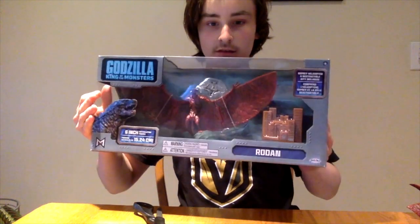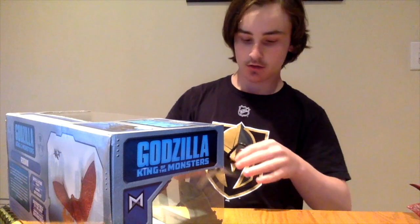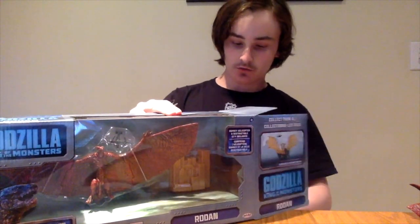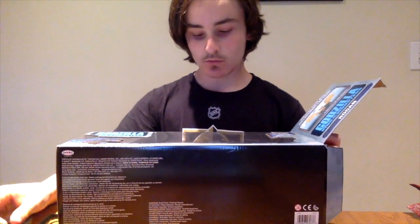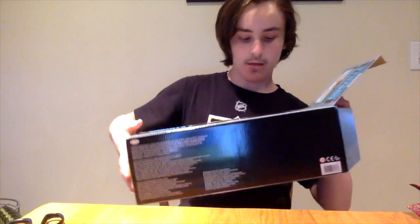Next is something I've been waiting for a long time — the 6-inch Rodan by Jakks Pacific. This guy took forever. When I got those three mini-Godzillas, my dad just got me those three. Then yesterday we went to two Walmarts — one didn't have any, and the other one had one of this guy and two of the other guy that I'm about to unbox.